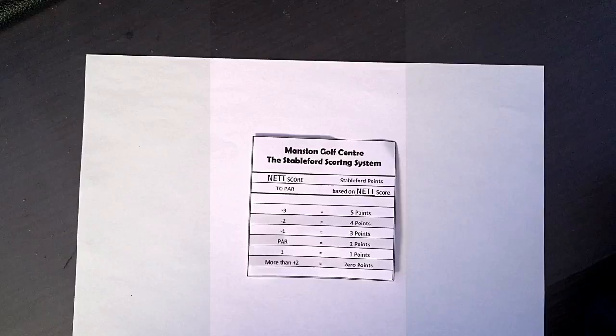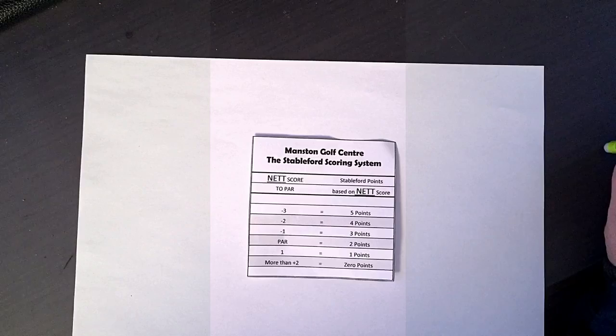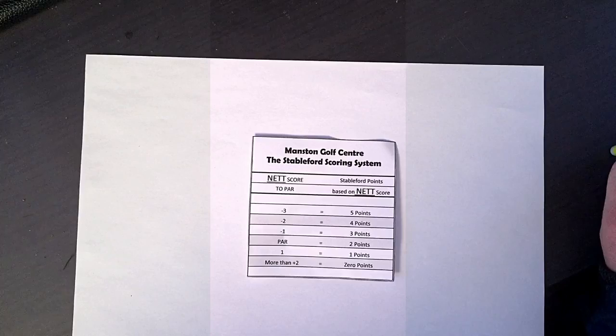There are a couple of types of format. You have stroke play, or medal — same thing — competitions, and you then have Stableford competitions. In stroke play and medal competitions, you literally put your score down on your scorecard and add them all up at the end, and you have to hole out on every hole. If you fail to hole out on a hole, you are disqualified. That's quite difficult for some players, and if you're starting out you could end up having a lot of shots, which is quite disheartening and can take a long time.